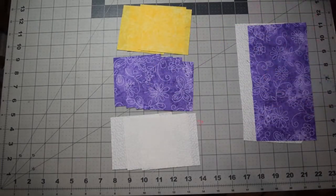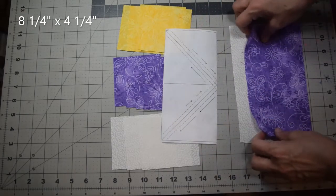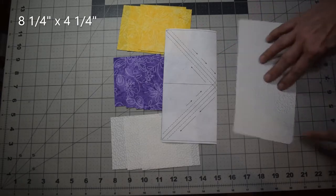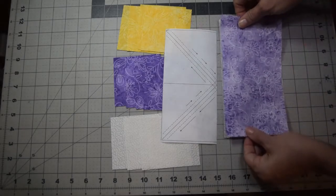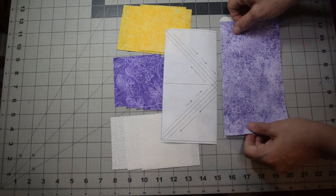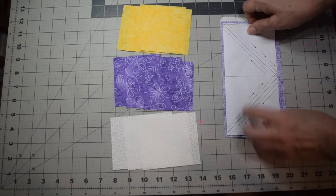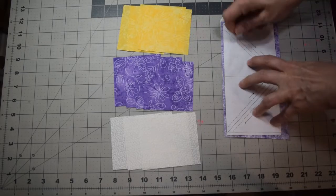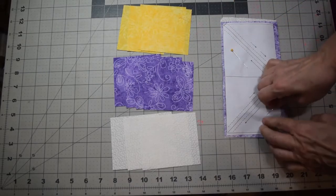We're going to need four squares in each of the three colors at three-and-a-half inches. For the paper piecing, you need two fabric pieces that are eight-and-a-quarter inches by four-and-a-quarter inches — they don't have to be exact, as you can see mine are a little miscut. You're just going to line them up right sides together, then put your paper on top, making sure the fabric comes out on both sides.